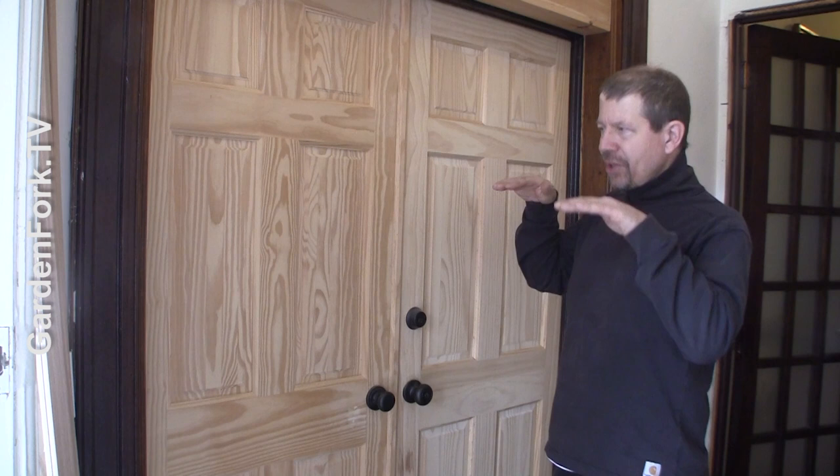I'm pretty much a novice wood stainer, but it was an opportunity to show you guys how to do something. And the best way to do that is by doing it — you learn by doing. You don't want to stain these in place because people are living here, so we're gonna take these into the shop and stain them there.